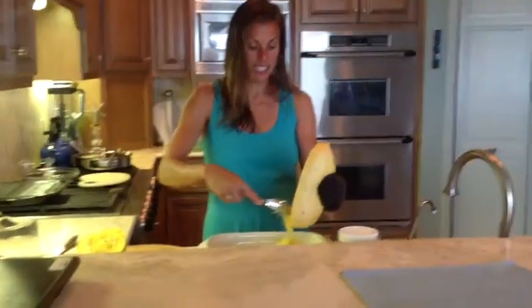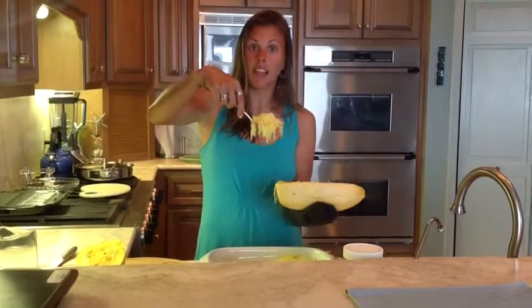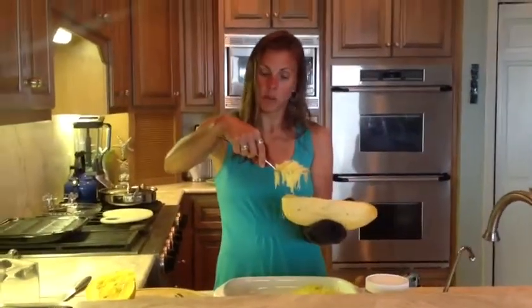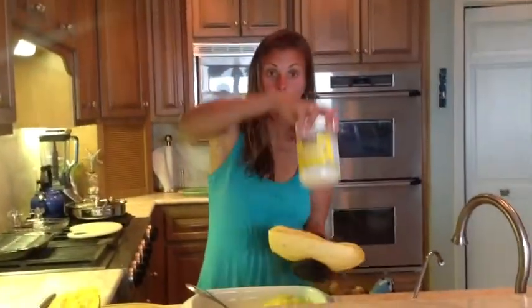One of our favorite things to do is to eat this in the morning like hash browns — this makes some of the best hash browns. It's pretty durable, kind of like a potato would be. You just take an onion, dice it up, saute it with some coconut oil, ghee, or avocado oil, and then saute that with your spaghetti squash. And you've got hash browns.